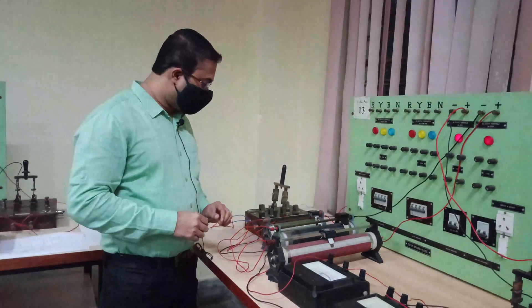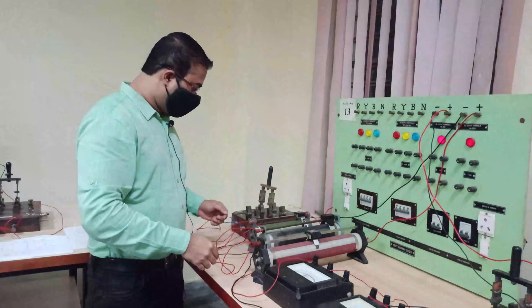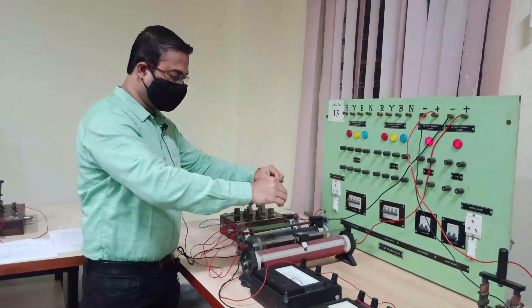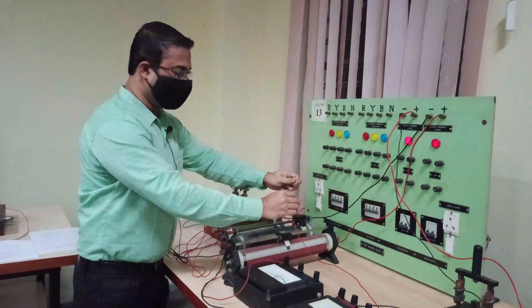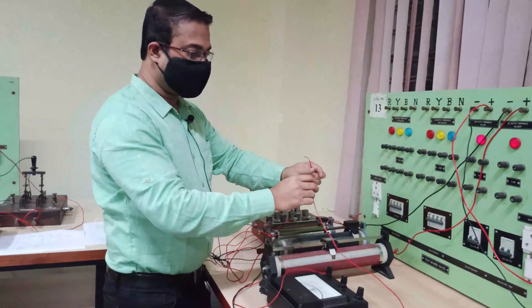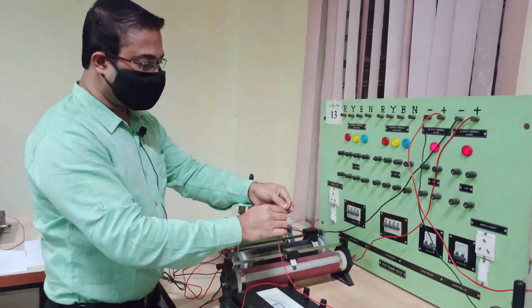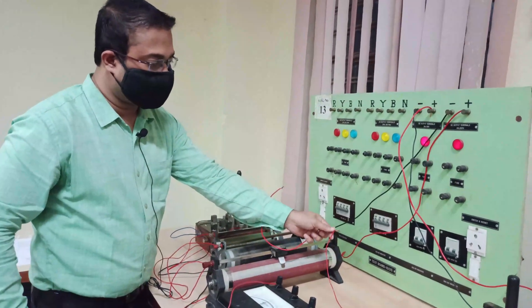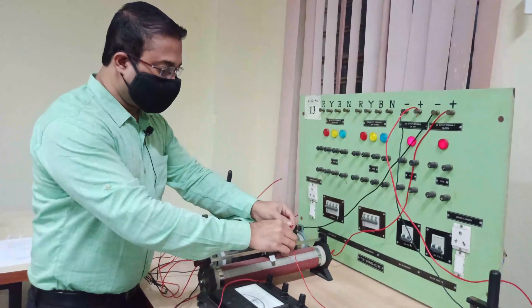When you need to make a long connection from one point to another, some students tend to join two wires together. We generally don't allow this in the lab. Instead, we always prefer a single wire connected without any joint, because if you make a joint and leave it bare, that bare part is current carrying and you may get an electric shock.